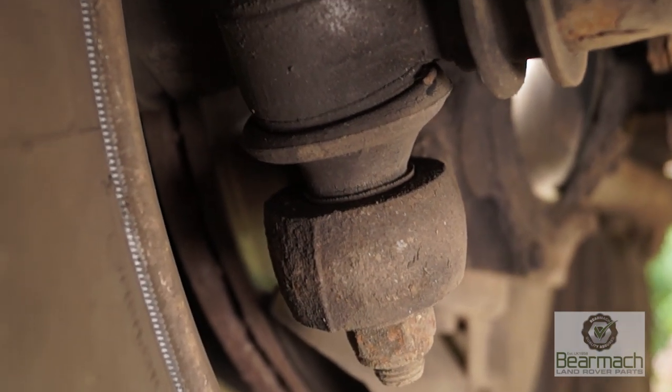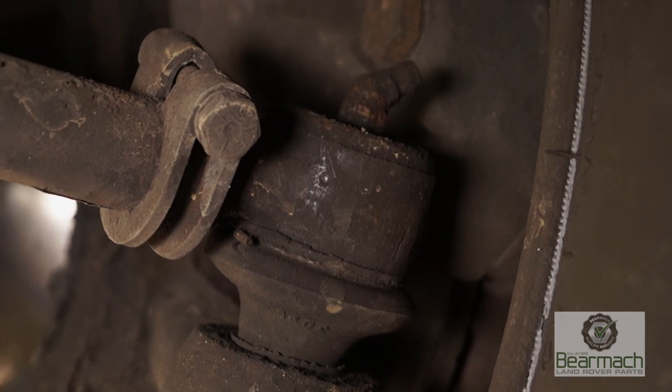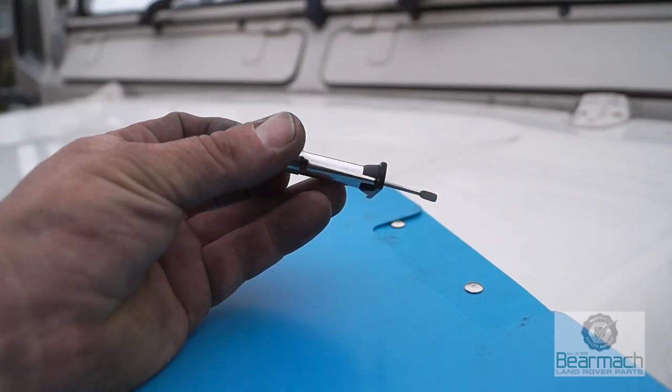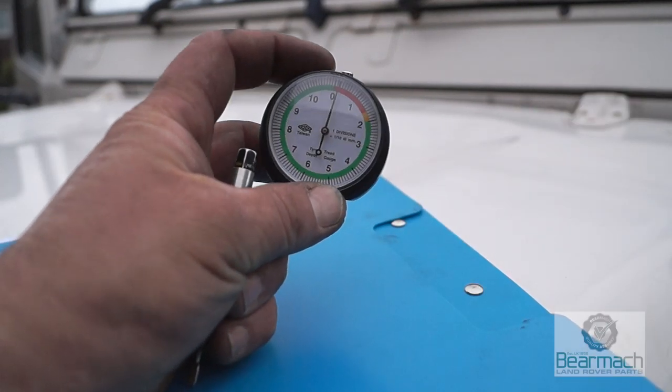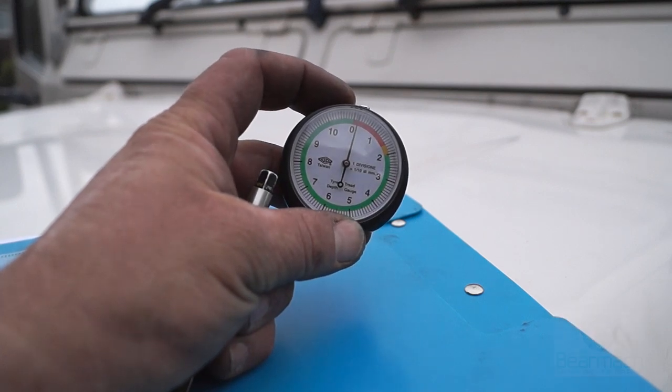Later in the series we'll be learning about checking the steering and looking for worn suspension and steering components. You can use a basic depth gauge, which you can buy very cheaply, or a more accurate gauge like this one — though high accuracy isn't really required just for checking tread depths.